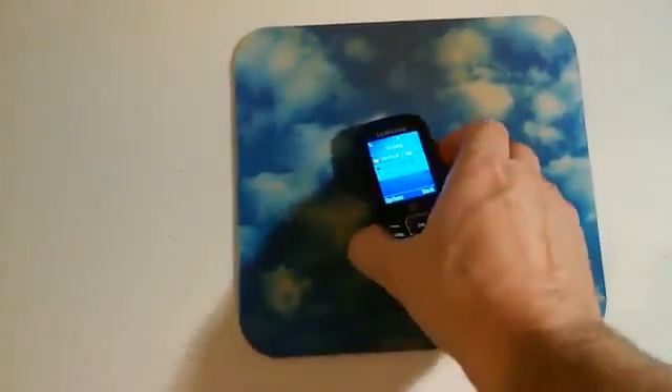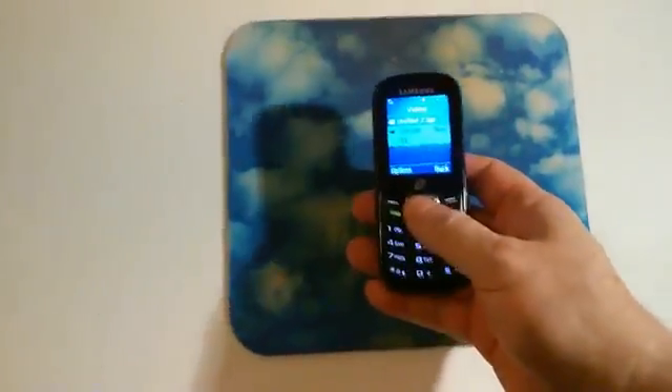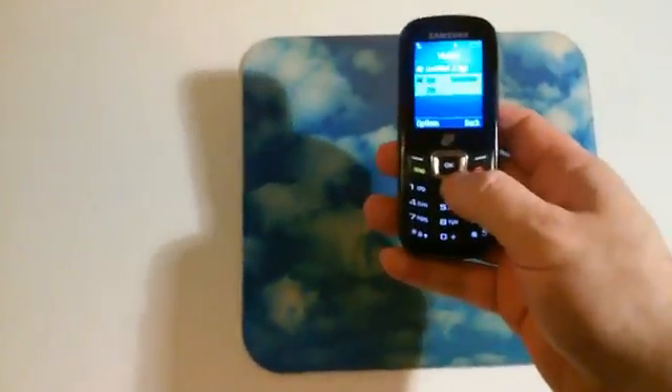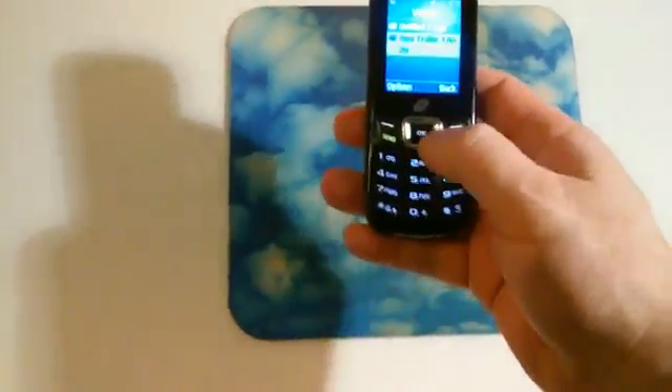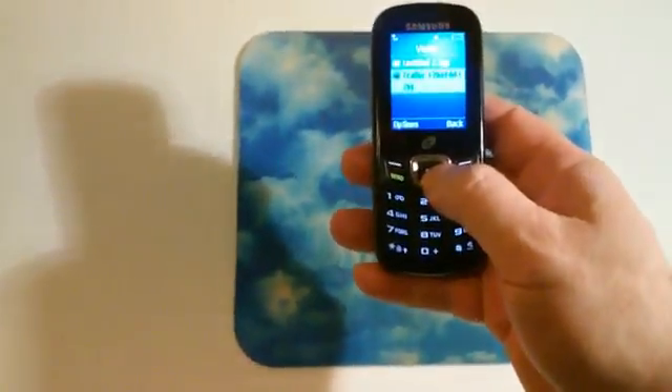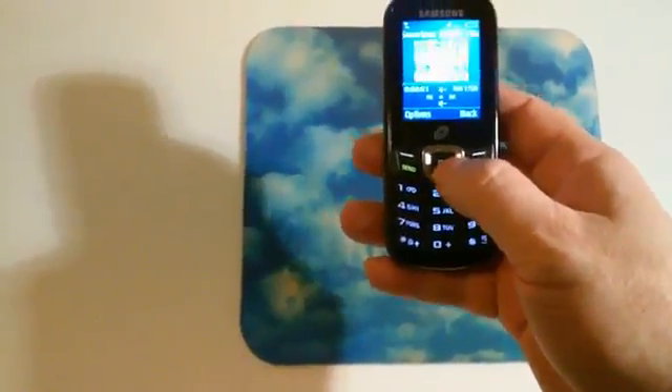One more thing — I wanted to show you some high-quality video from a file I didn't have to compress too much. I made it into high-quality 3gp video. It's the Sweet Pea trailer, so I want to show you that.